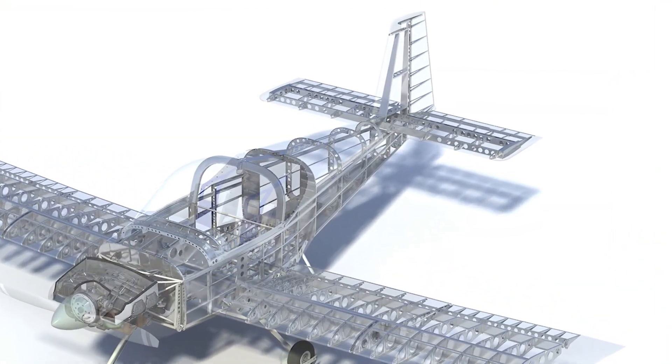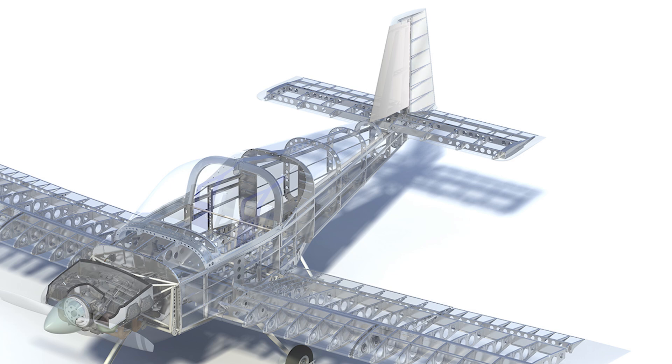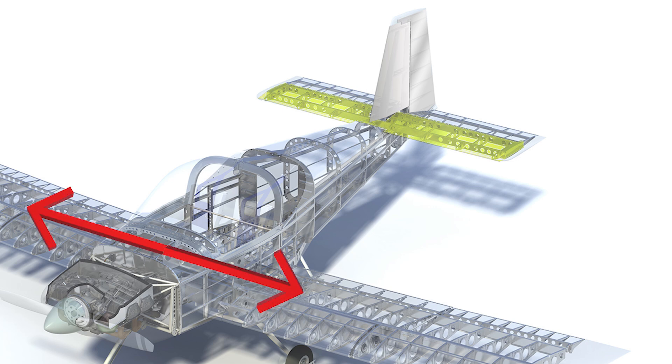So far I've completed the vertical stabilizer and the rudder for the aircraft, which gives me control and stability about the vertical axis of the airplane and yaw control from the rudder. Now I'm starting in on the horizontal stabilizer, which will give me stability along the lateral axis of the aircraft for pitch stabilization.